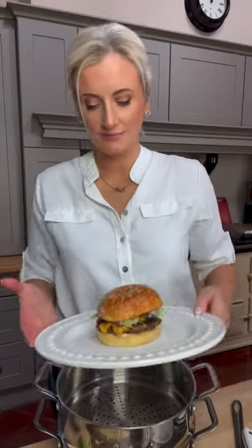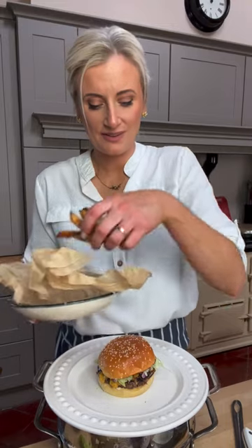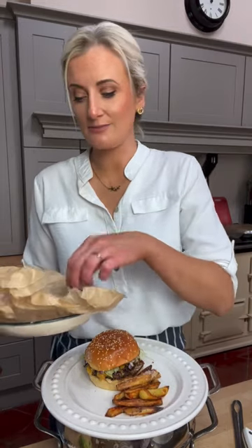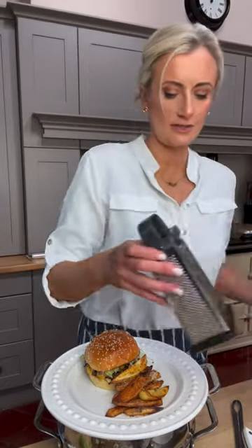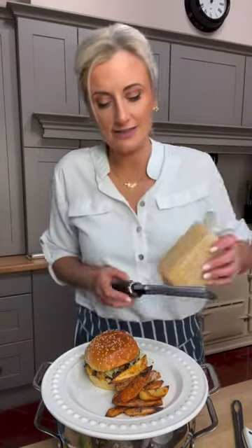That would make many a man and a woman happy! We have our gorgeous parmesan crispy fries. Get them on the plate. This is so good — better than any takeaway, so quick and easy, so cost effective. That is one potato that made all of these fries. One potato, a quarter pound of mince — so cheap. Who doesn't have lettuce, mayonnaise, and ketchup in the house? There's nothing crazy here.